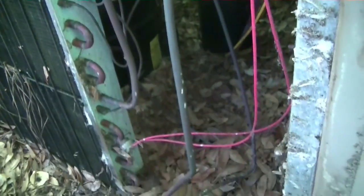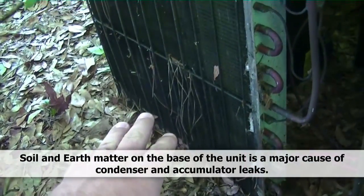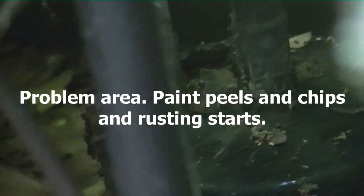Alright guys, we're looking at our Genteq package unit. Looks like it's sort of become like the forest floor here. The level of the unit is actually beneath the level of the leaves that are falling. What we have is our accumulator back there — it's rusted out in the middle in between the two lines, and we have to replace it.